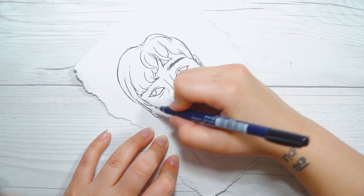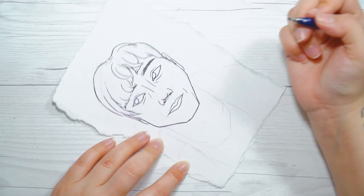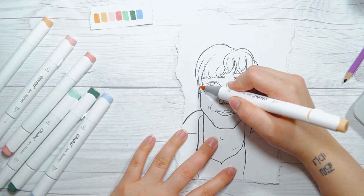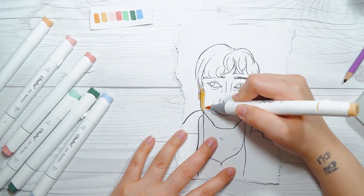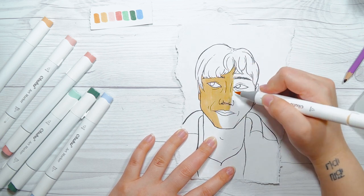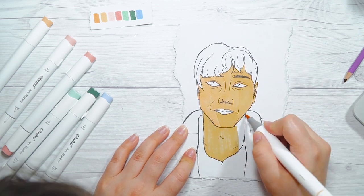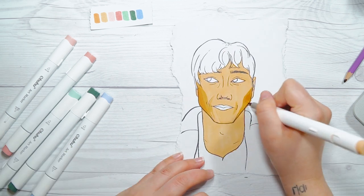A tip for using alcohol-based markers: when you do the line work, try to use a marker that is water-based. If you use an alcohol-based marker, it'll definitely smear if you don't wait long enough. I hate having to wait forever for alcohol markers to dry for the line work, so I just use water-based markers, let it dry for a few minutes, and then use alcohol markers right away. Micron pens are definitely one of my faves, but I hate using them with alcohol markers — if you enjoy that, you are braver than I.